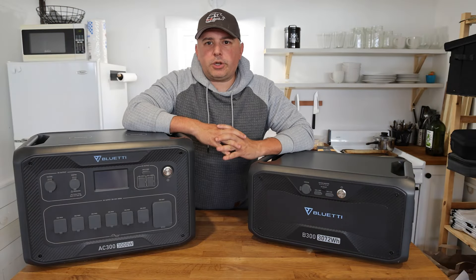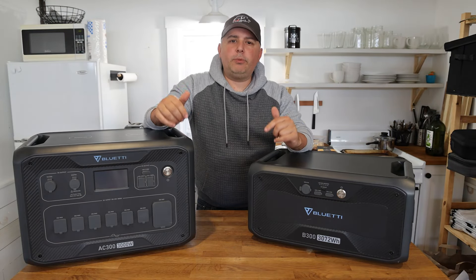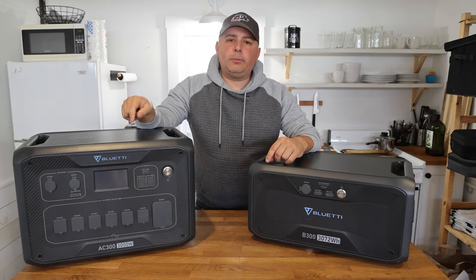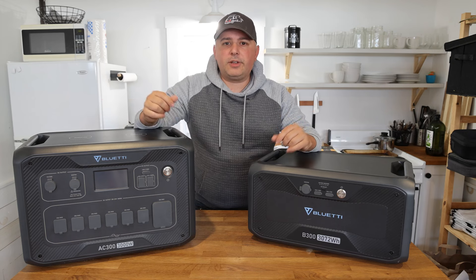All the links for BluEtti are going to be in the description below — make sure you click on those. There could even be a discount code there for you if you're interested in getting the BluEtti AC300 or the B300, or obviously both together.